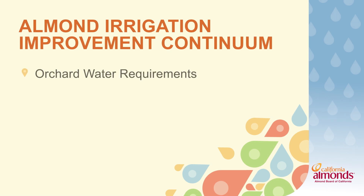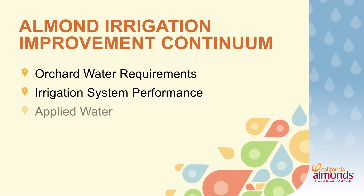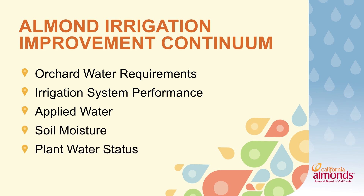The Continuum is based off of 40 years of research. It focuses on the fundamentals of irrigation management, looking at the five key practices: orchard water requirements, irrigation system performance, applied water, soil moisture, and plant water status — and brings it to you from the fundamentals all the way to the most advanced practices. Understanding these five key practices is imperative to integrated irrigation management.